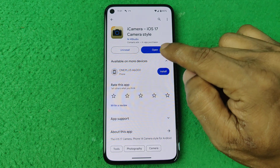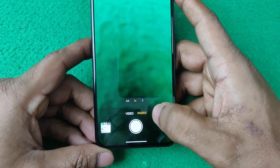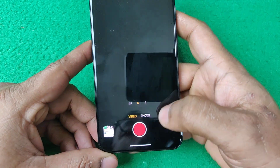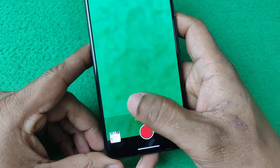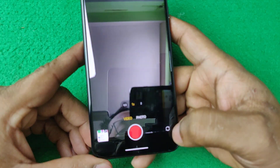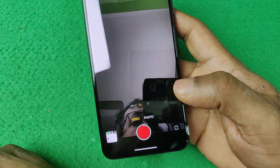Tap on open and as you can see it is opening. Its UI literally looks like iPhone, as you can see this swipe video. It has video options selected, and you can change the lens from 1x to 0.5. You can also switch to the front camera. That's how you install iPhone camera on your Android.